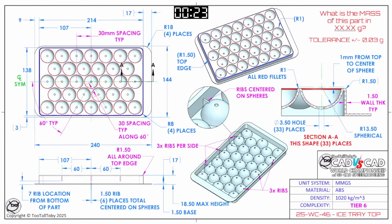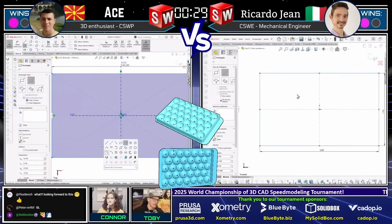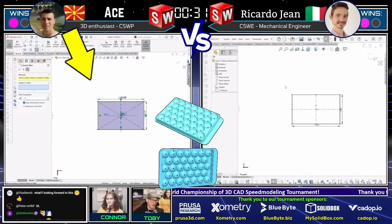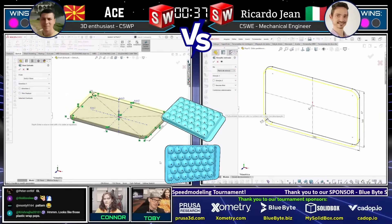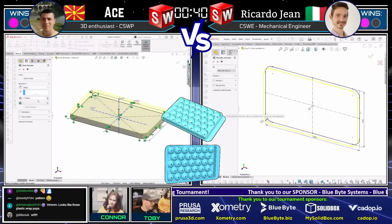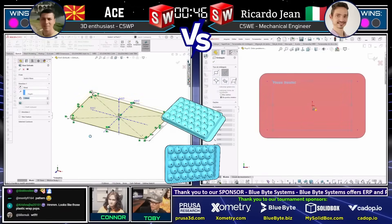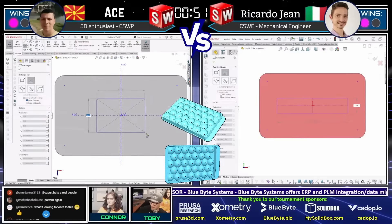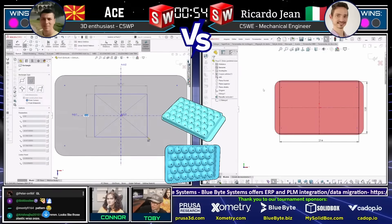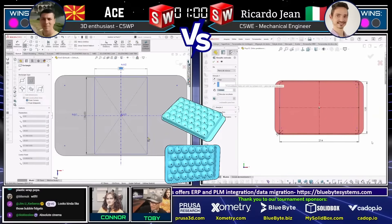Make sure you take your time, look at the notes. Both of our runners are already in their CAD systems and already modeling. We've got Atze on the left using SolidWorks, Riccardo Jean on the right using SolidWorks, and this part is called Ice Tray Top. Tricky part — we've got some spherical cuts in a pattern of some sort. Chat saying 'pattern again' — yep, another pattern. Looks like bubble fidgets. It definitely does.